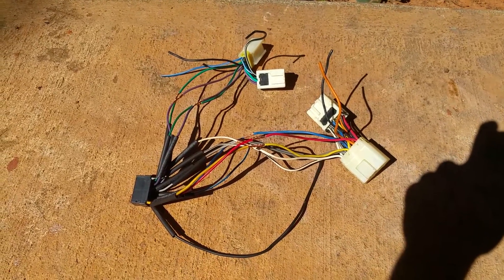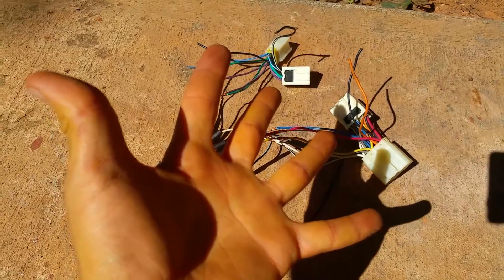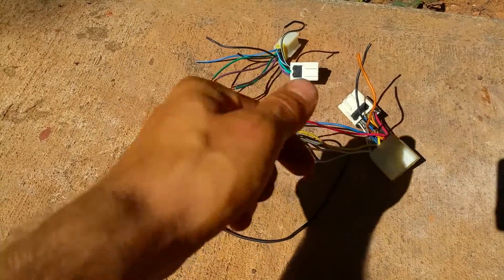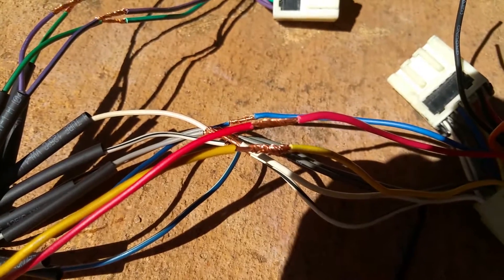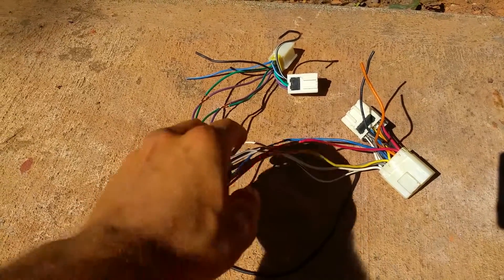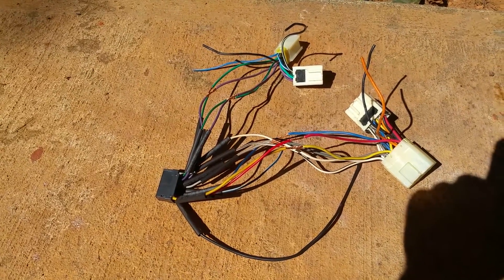Now you can see all the wires matched up where they're supposed to be. What you do is fan them out on both sides, stick the fans into each other, and twist them all together so you end up with a neat bundle. Make sure you group them up well so it's nice and neat when you put it all back together.